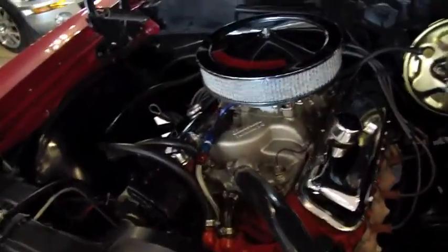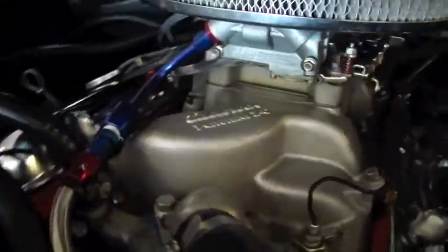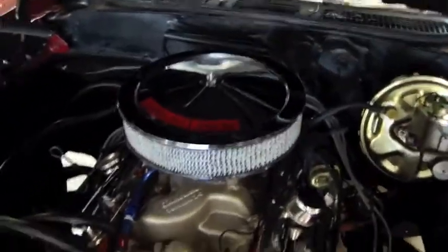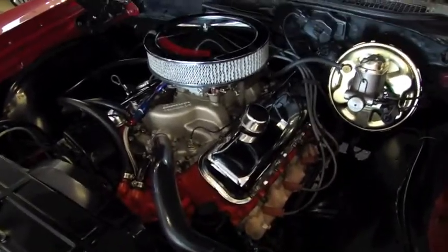Underneath the hood, you can see the power brake booster and power steering. It has exhaust manifolds, an Edelbrock Performer intake manifold, and a dual-feed Holley carburetor. It has a 454 horsepower sticker — they've got this car repped as a 454, 360-horsepower LS5 car. Your inner fender wells are in great shape, your core support is in great shape, and your firewall is very clean. It's really detailed underneath the hood of this car.